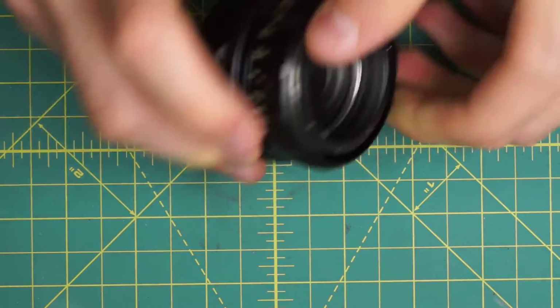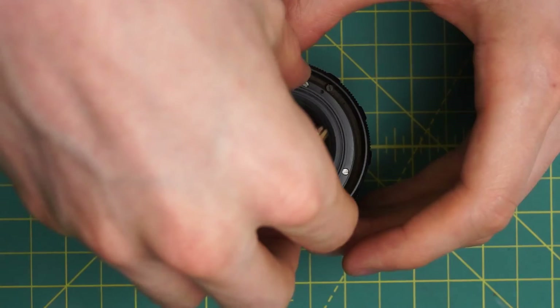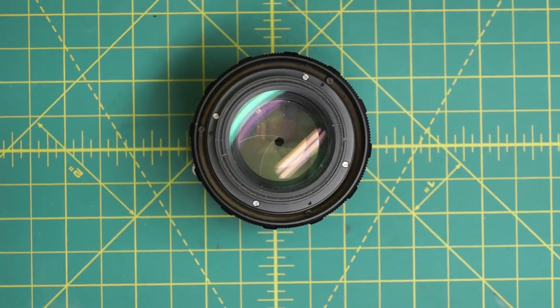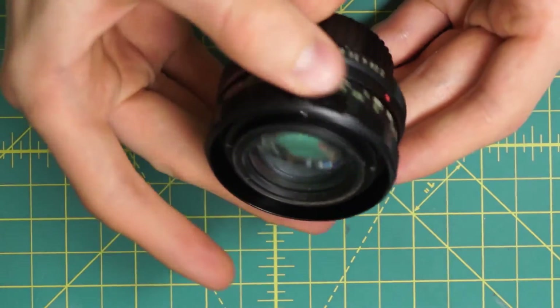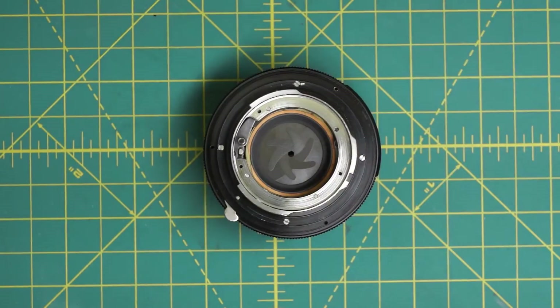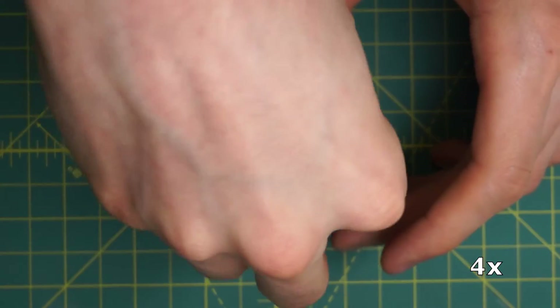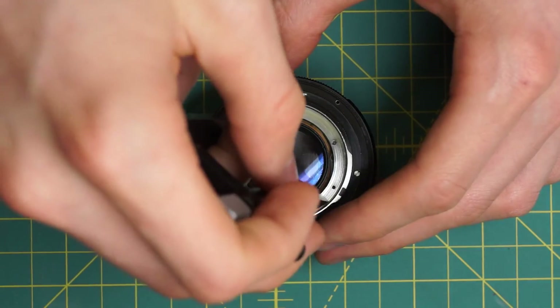Next, I'm going to reattach the front optical piece. This just screws into place and I'll lock it down using the spanning wrench. And now I'm going to focus this in so it's not sitting on the glass on the front. On the back of the lens, to finish up the reassembly, I'm going to reattach the back optical piece as well, and also lock this one down with the spanning wrench.